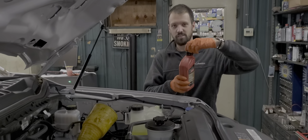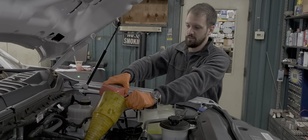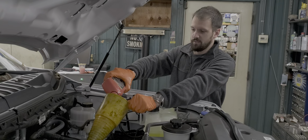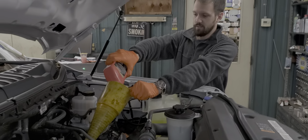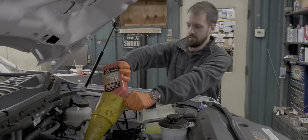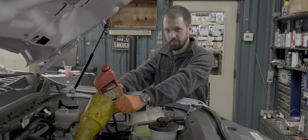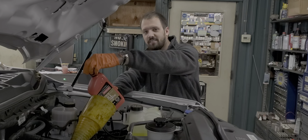I'm going to put seven quarts in first and then check the dipstick just to see what it looks like. So you looked it over — you didn't see any leaks or anything weird? 9,000 miles, baby. Looking fresh.